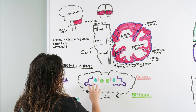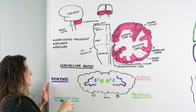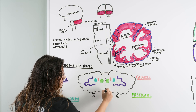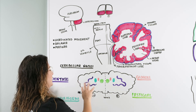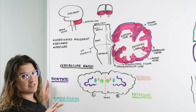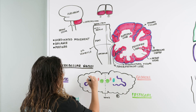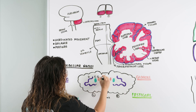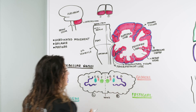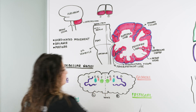Within the cerebellar nuclei, there are four. There's a nice mnemonic for them: 'Don't Eat Greasy Food' — or 'Don't Eat Gassy Food.' These stand for D, E, G, and F. Going from lateral to medial, you have the dentate, the emboliform, the globose, and the fastigial. Each one has a very similar but slightly different distinct job.